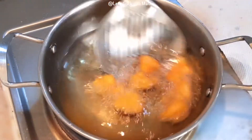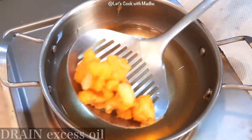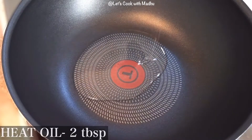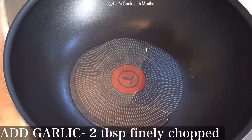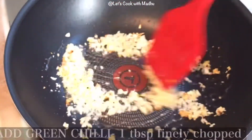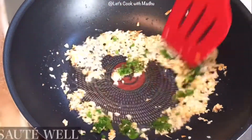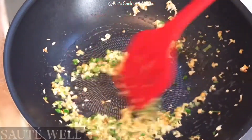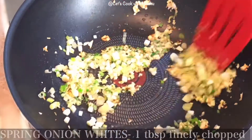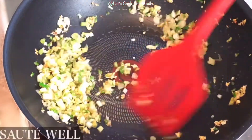Make it dry in the middle of the pan. Add 1 tablespoon of oil to the pan. Let's fry it for a minute.